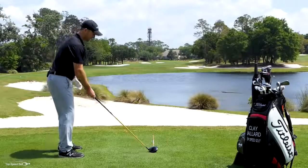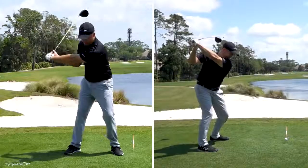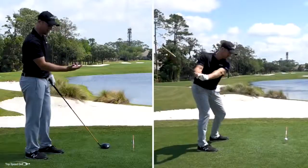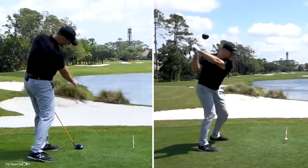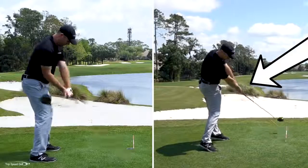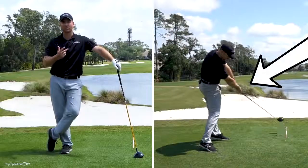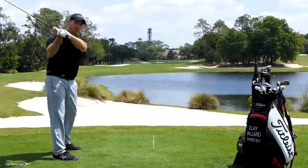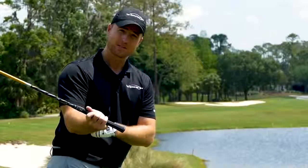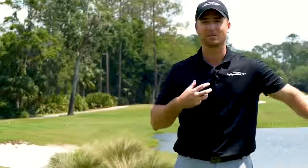For those of you working through the Top Speed Golf system, this ties in very well with when we talk about lag and the move. When I shallow this club out, my elbow pit has to be in — and I have to shallow the club out if I want a good amount of lag in the downswing. Keeping that elbow in relates directly to the move and lag. The straight line release is when we let that club go and let that right wrist release and turn on over. So whether you're working on the move, lag, or the straight line release, this ties in with all three.